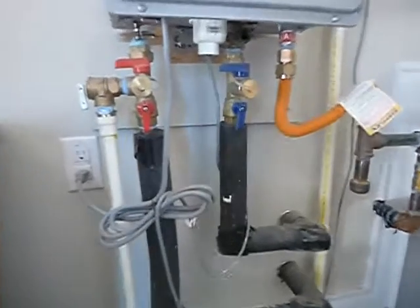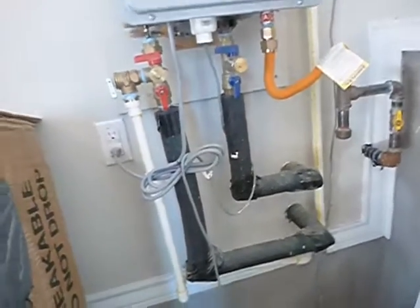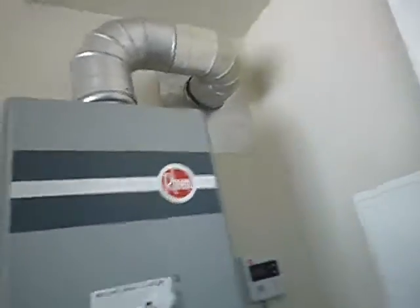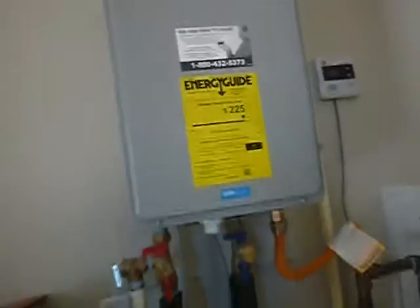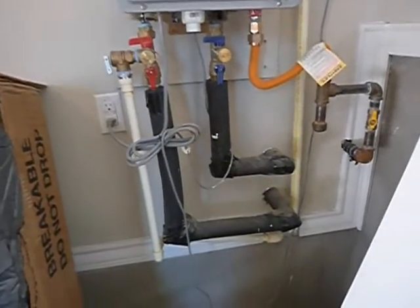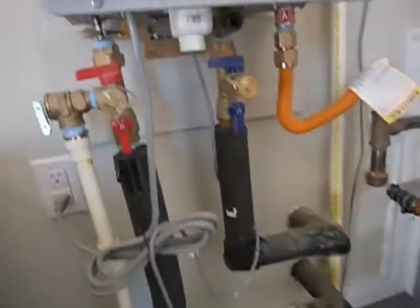Another thing — we're in Plano but the City of Dallas code applies: you have a vacuum breaker in this line. The only way to have a vacuum breaker in this line would be to have a safety pan installed under here. Some tankless water heaters require safety pans, some leave it as an option, and some have a strong recommendation — but they never say don't put one in.